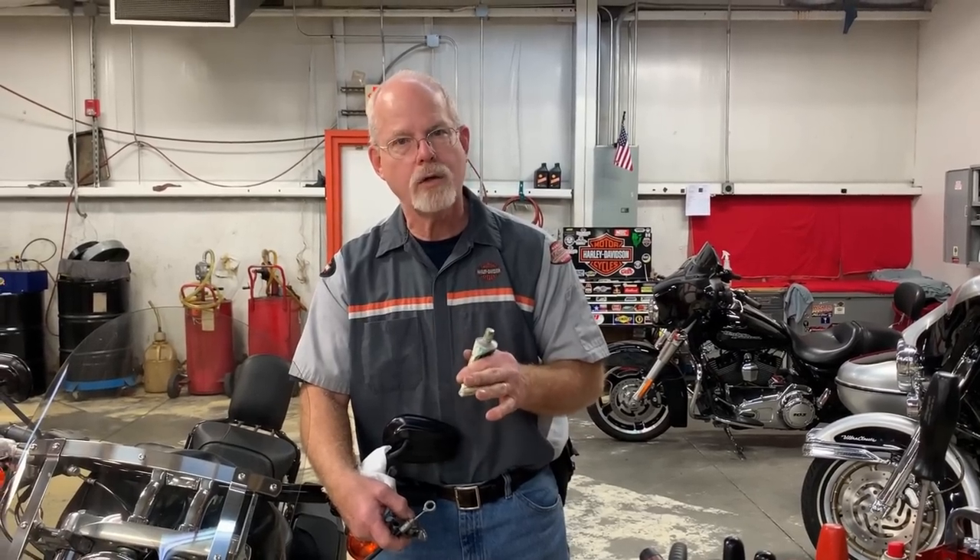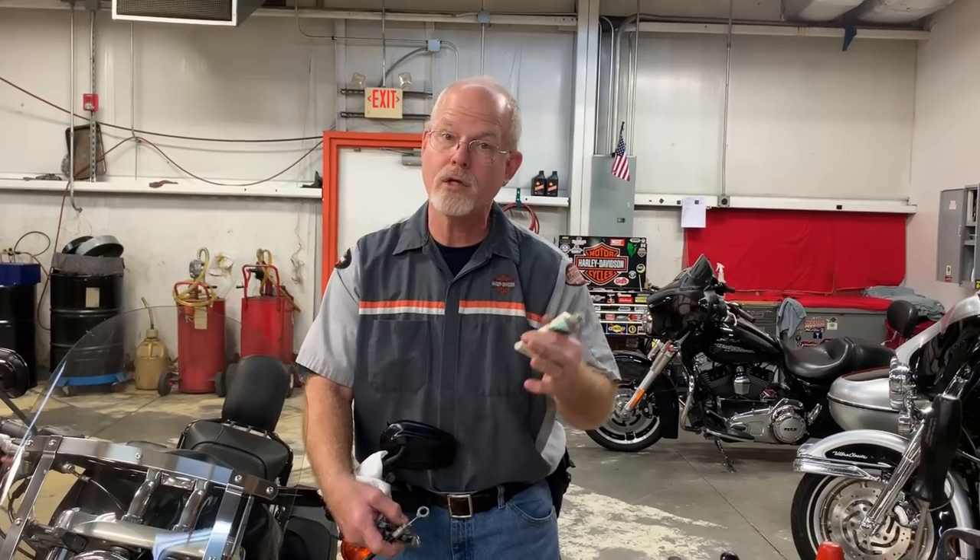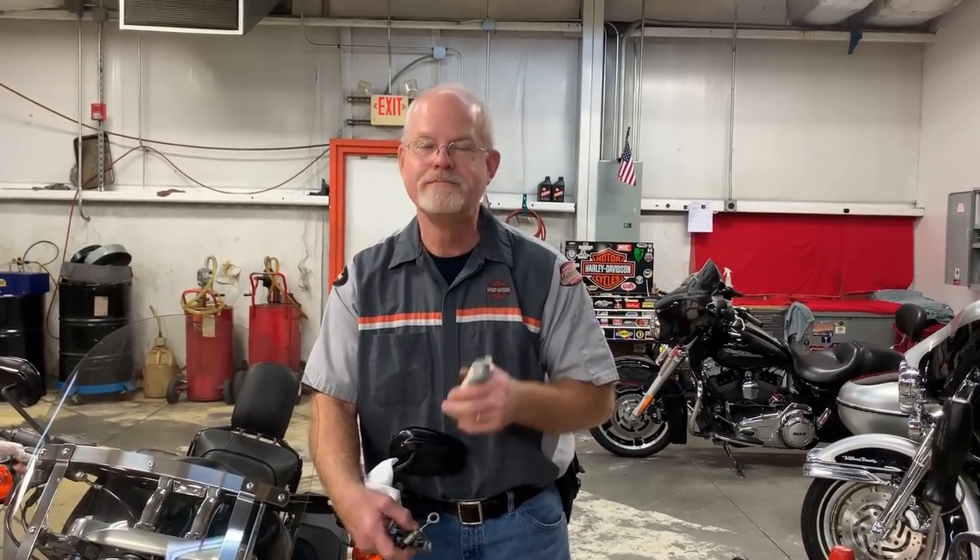You take pride in your work because everything is lubed up, cleaned up, and ready to go a few more miles down the road. I'm Doc Harley. We'll see you next week.